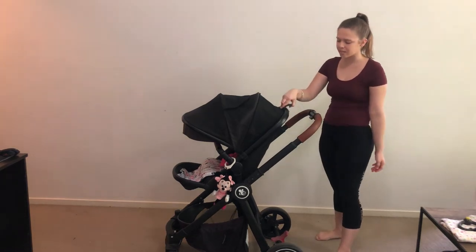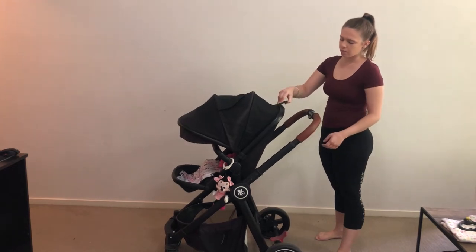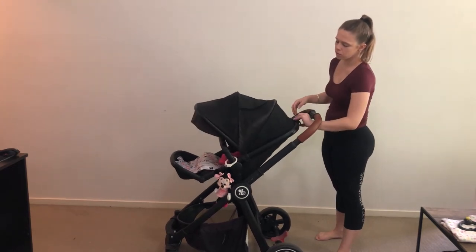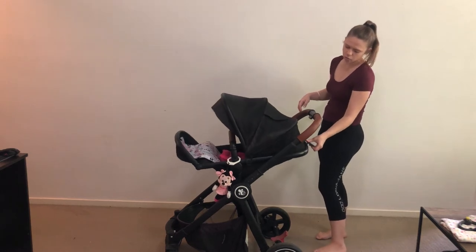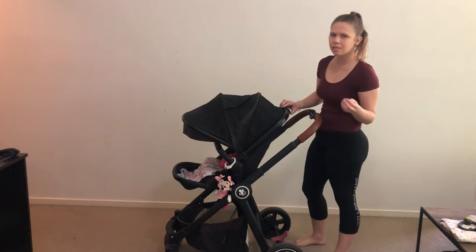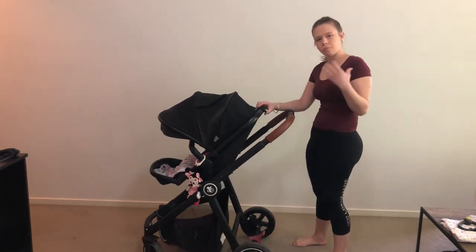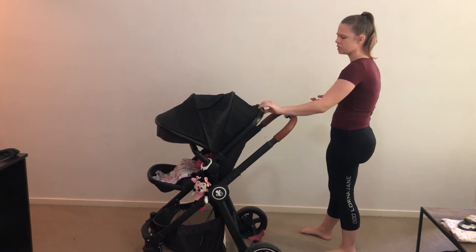The seat adjusts one-handed with three recline positions: sit up, middle, and lying flat. You just lift the handle with one hand and choose where you want it. It does feel a little loose now that it's been used for a while, but it still works and does its job.